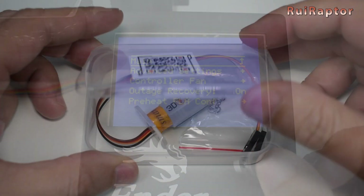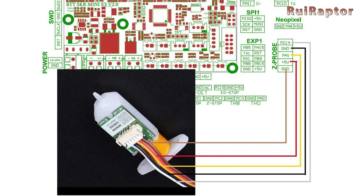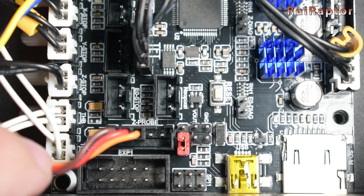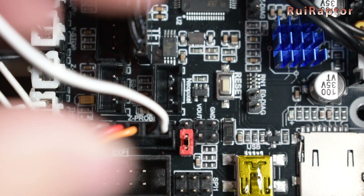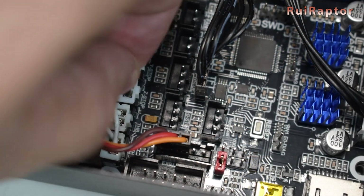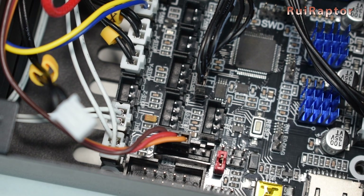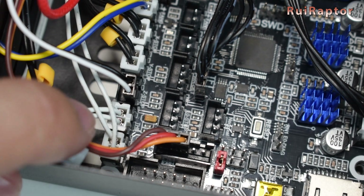We also ran some tests with a BLTouch setup. The brown, red, and orange wires are connected in the BLTouch connector. The white and black wires can be connected to the BLTouch connector or in the Z end stop connector, depending on the firmware settings of the version you get. For the BLTouch to work, we had to edit and flash a new firmware into the board.